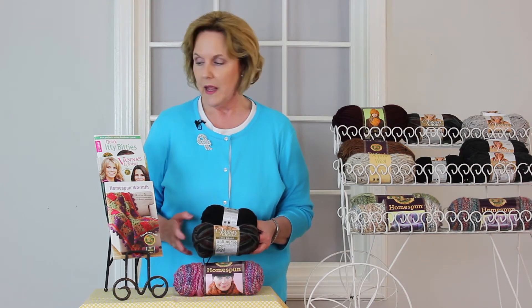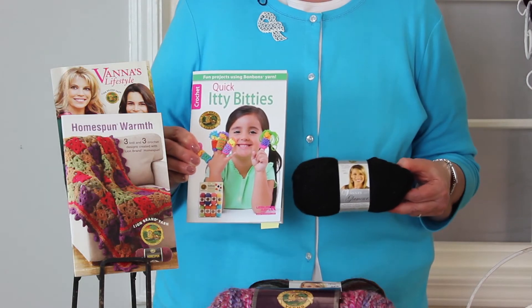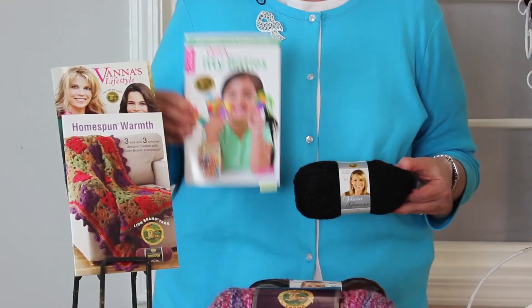For instance, I'm getting ready to start another crochet project, and I found a very nice clutch purse in Quick Itty Bitties. Now Quick Itty Bitties uses the Bon Bon yarn, and I don't have a sample with me, but I am going to use another fine weight yarn, and it is Vanna's Glamour. So my clutch purse will be more like an evening bag, as opposed to the one pictured here in this book in bright colors. I do love the bright colors — it's just that I had this weight yarn, so I'm going to use this as my preference.